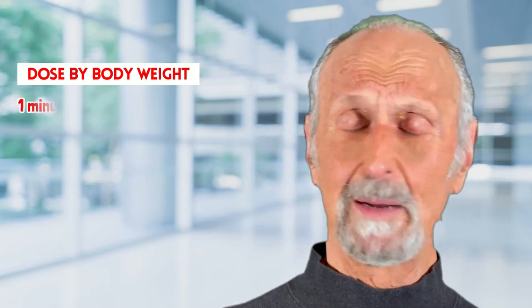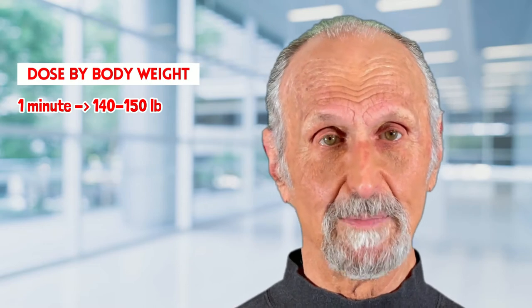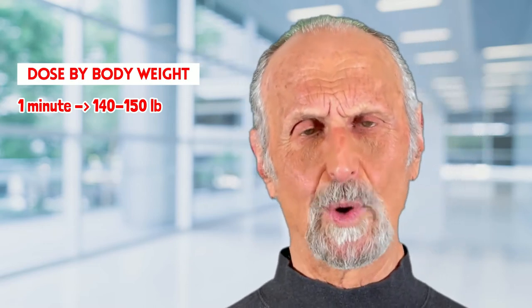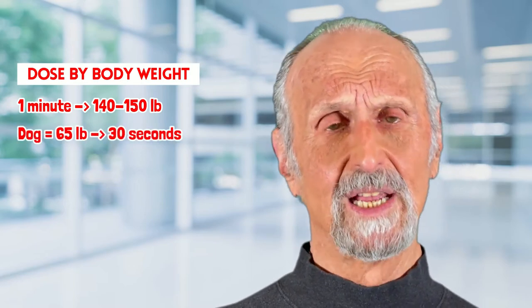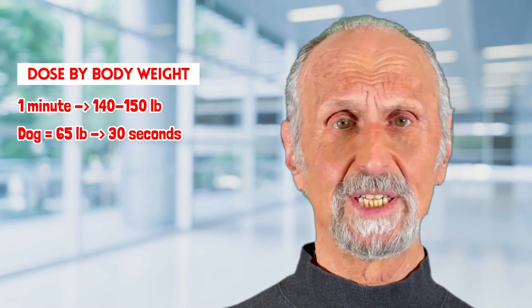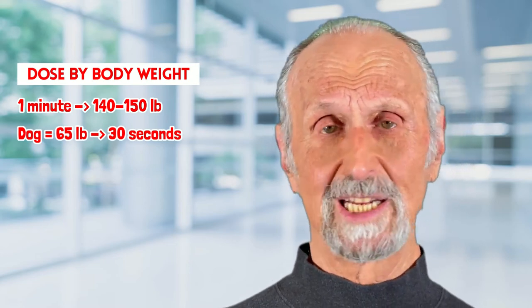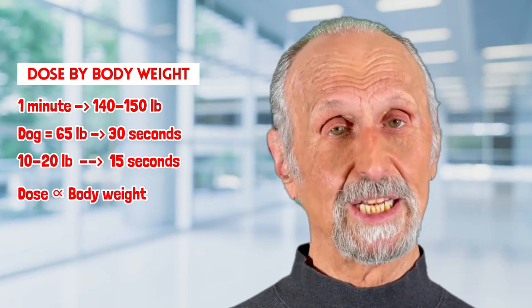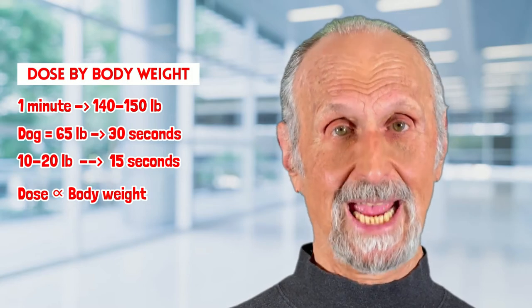Let's say a one-minute treatment might be for someone who's 130 to 150 pounds — sort of an average weight. If the dog is 65 pounds, about half that, you might give them 30 seconds. If the dog or cat is 10 or 20 pounds, you might give them only 15 seconds, because the dose is proportional to the body weight of the animal.